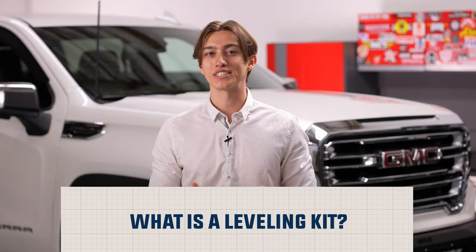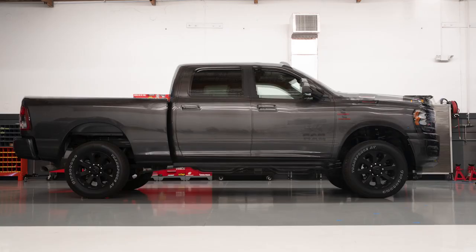Leveling kits only raise the front end of your truck, eliminating the factory rake and leveling out your truck's appearance. The back of your truck keeps its factory ride height, which allows you to retain your factory suspension a majority of the time.